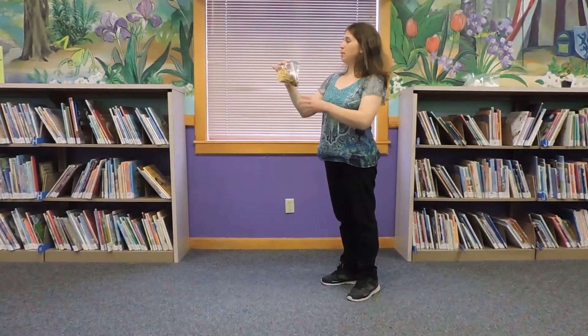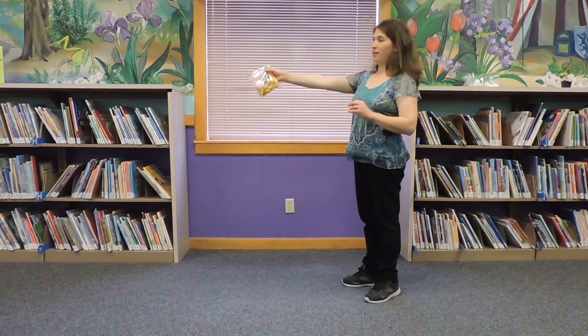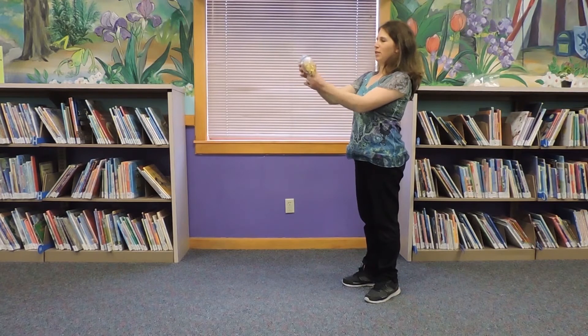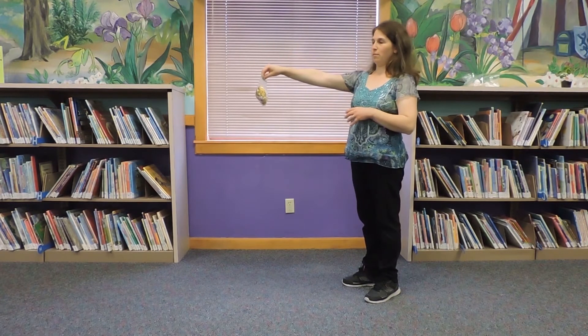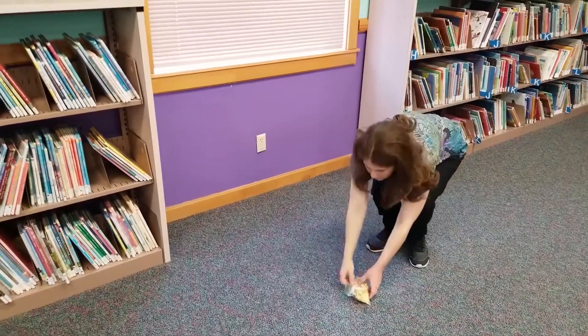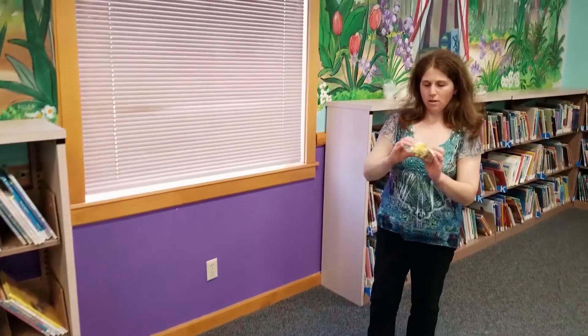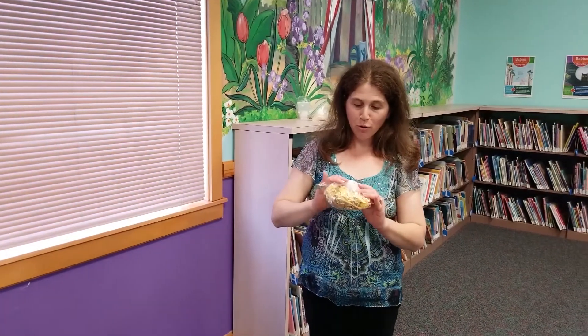Now we have our Humpty Dumpty in some grass — this shredded paper. Will this keep our Humpty Dumpty safe? Let's see. Here we go. He's tucked a little to the side — let's make sure he definitely has some of the grass on there. Let's see if Humpty Dumpty is good. Looks like he made it through the fall!